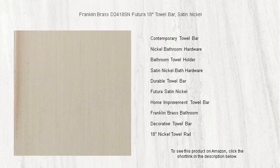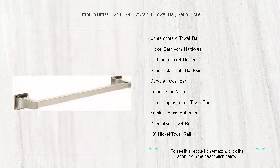Don't wait to give your bathroom the upgrade it deserves. Order your Franklin Brass Futura towel bar today and enjoy a blend of classic design and contemporary flair.